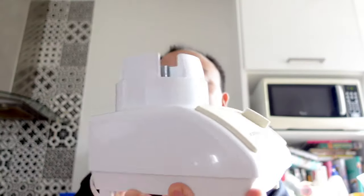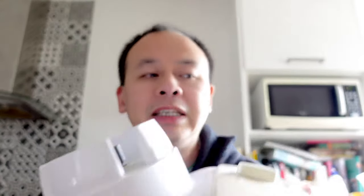Depending on the type of blender you have — the blender I've been trying to get the base off is a really old one, it's actually a Moulinex. This is the base and the clue of how to get the jug base off is the base itself. Instead of using all your effort and trying to twist really hard and all that kind of stuff, it's really simple.